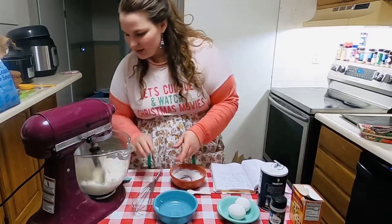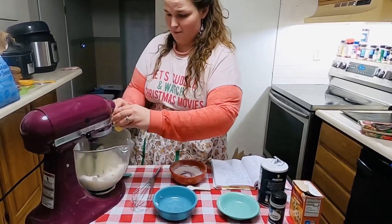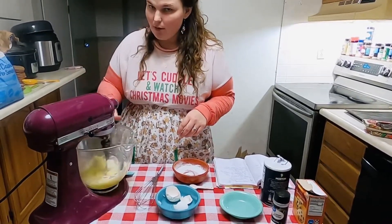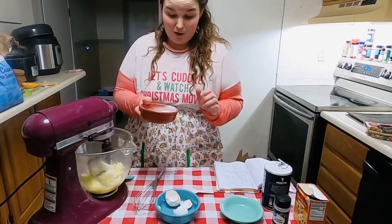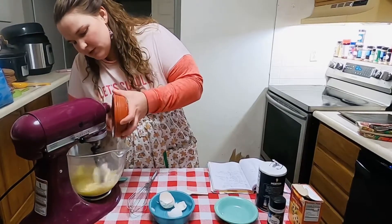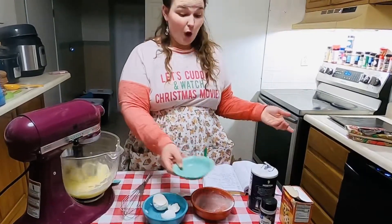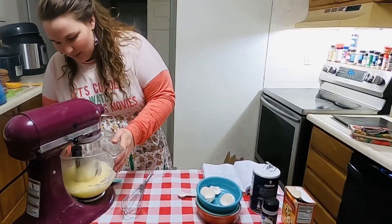My shortening and sugar are mixing together very nicely. What I want to do is crack two eggs in there — one, two. And while that is whisking together, I slowly add in my dry ingredient mixture. And it's that simple, folks. That's all the ingredients you need to make snickerdoodles.